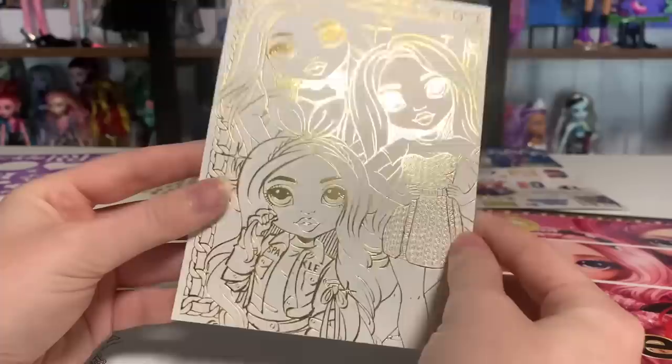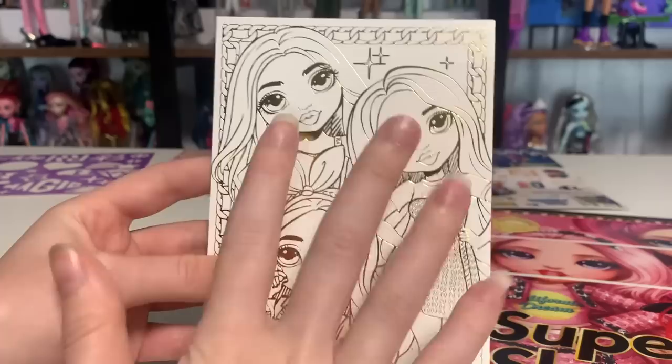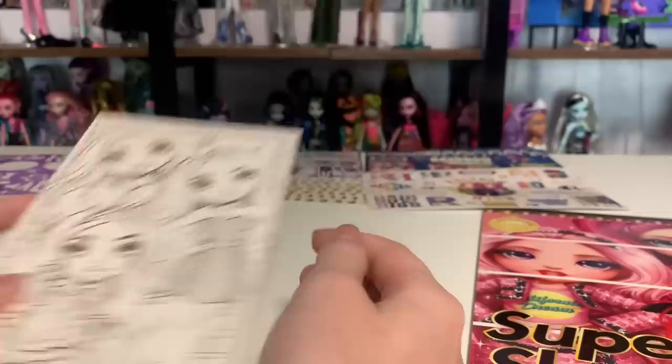And then this is the best one — it's like a foil thing. I super like this one, really really cute. Although look at Karma and Amaya's faces — Karma has different eyebrows, but I think that's about it. Without the colors on the key art, sometimes it's like, who's that supposed to be?